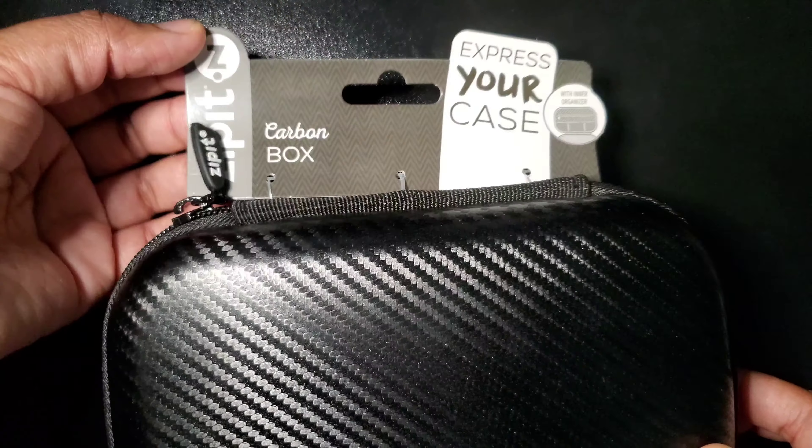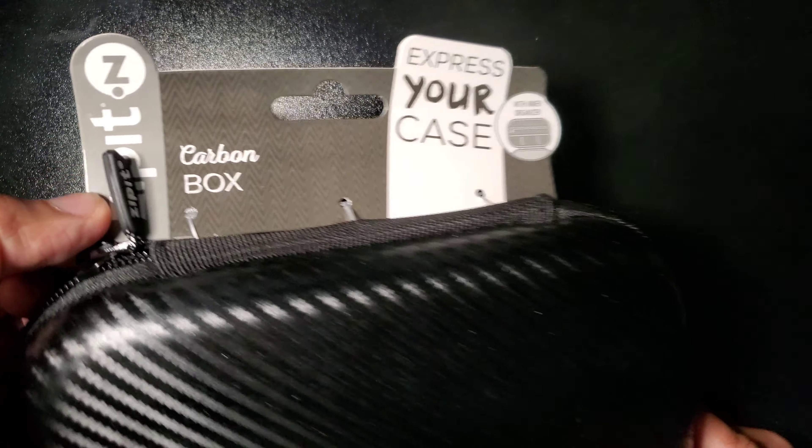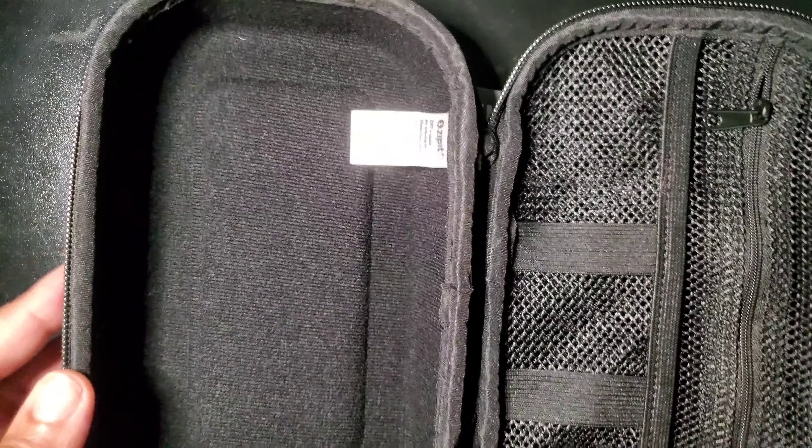This is Fix It with Fran again and I'm back with another review. This is the Zip It carbon box that I am excited to use. I work out in the field a lot of times — I do outreach and community engagement. Sometimes I'm even out in the garden and I love having something like this to store my items in.